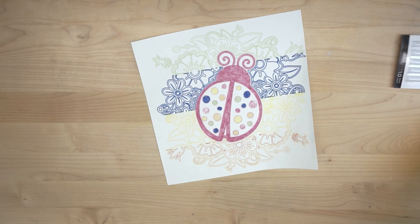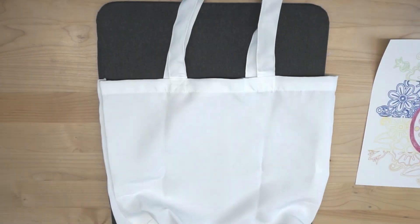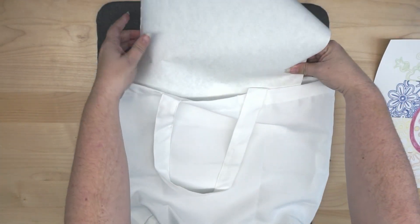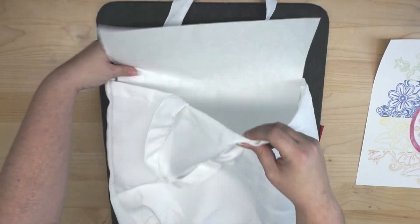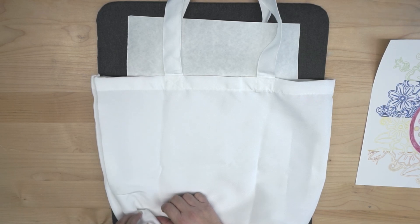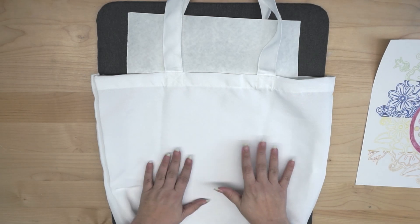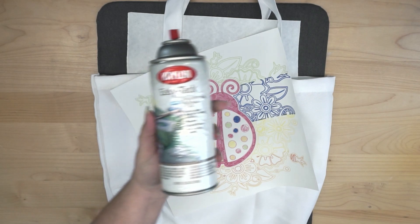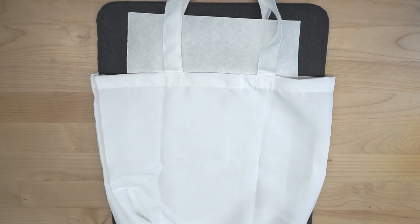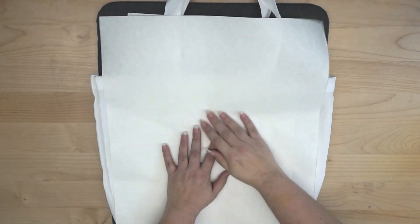I'm going to clean up my station and set it up for heat pressing. I have a cute 100% polyester tote bag I got at Michael's. Because it's white, I'm going to slide a sheet of butcher paper inside so the ink doesn't transfer through to the other side. I want to keep it as flat as possible in the pressing area, smooth out the gusseted bottom, then spray a little repositionable adhesive spray to tack the design on. I'll center the design on the bag and cover it with another sheet of butcher paper.